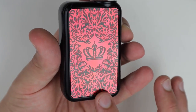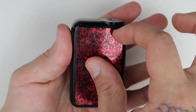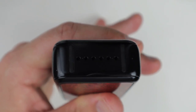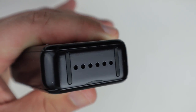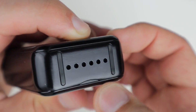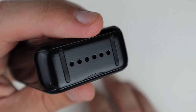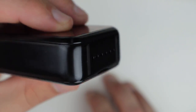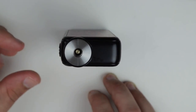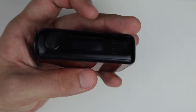The other side of the mod has the same crown design — these are stickers that you could peel off if you wanted to. The bottom has little rubber feet and huge venting holes. I guess those rubber feet were supposed to help it stand up and keep it from getting scratched, but this thing is very flimsy — you can see when I set it down it wobbles back and forth, and I don't like that at all.